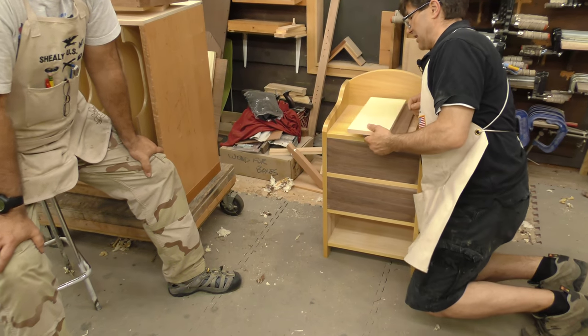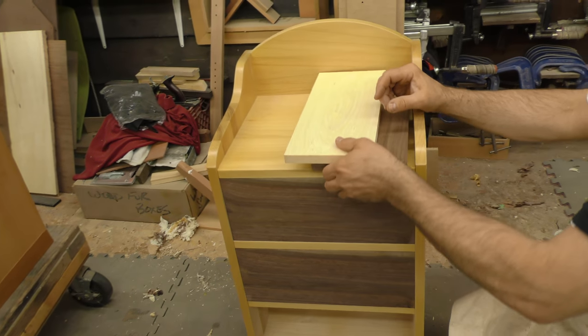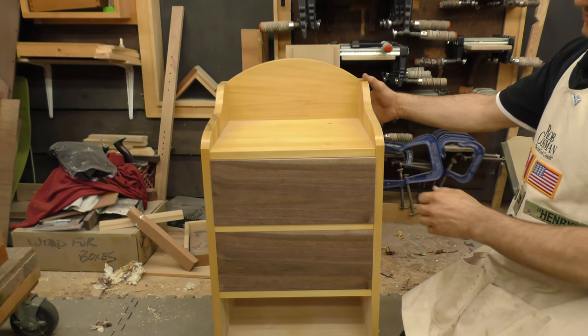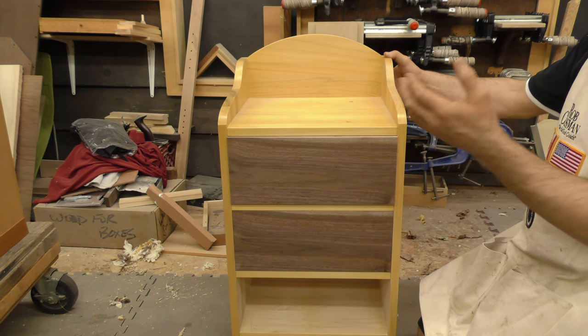The whole idea behind this class is to make these drawers so that the fit, as I mentioned earlier, is such that there's no detectable side-to-side movement, and there's only a little bit of up and down to adjust for the season.